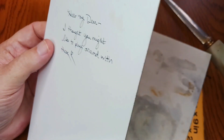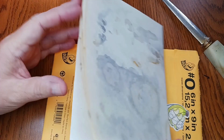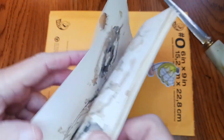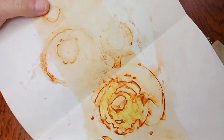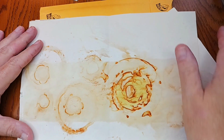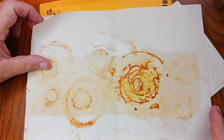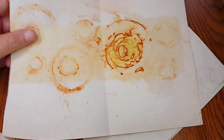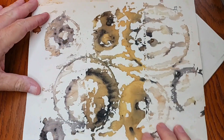There's a note and she said 'I thought you might like to play around with these.' Oh wow, I know what this is — these are some rust prints that she made. Oh, they're really nice, they're beautiful. She made some colors from rust — these are incredible. I am going to use these.